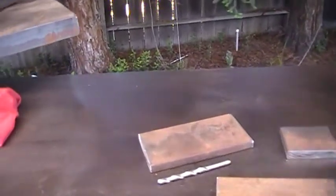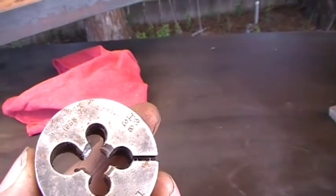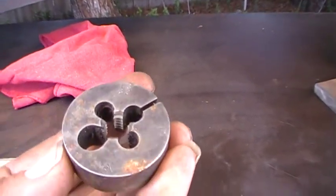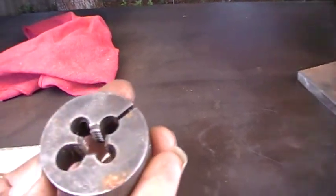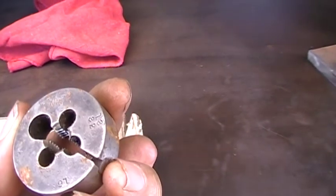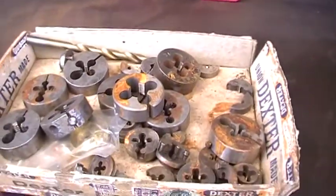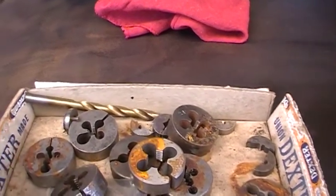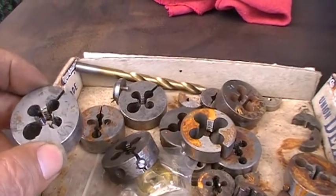But I wanted to show you this. I don't know if we're able to see this, but if you look at this — this is 11/32nds by 16 threads branch. I'm sorry about moving around there. It was patented 1888. I got a whole box of these old antique dies, and they've got some very oddball sizes.